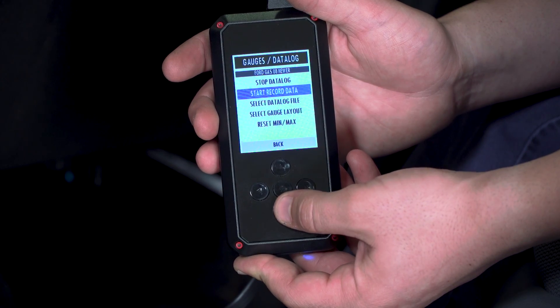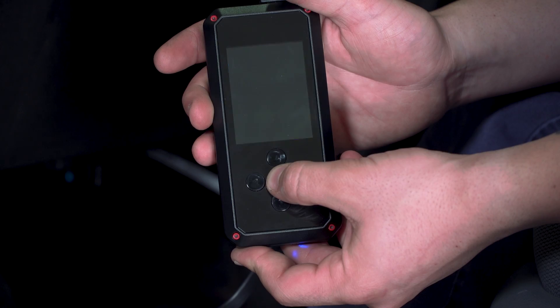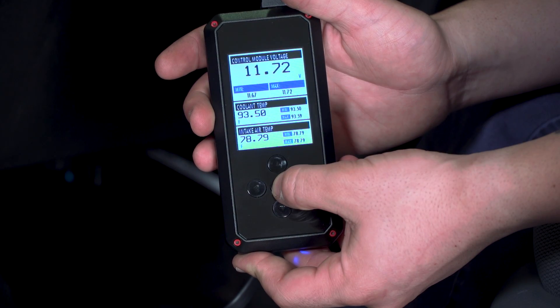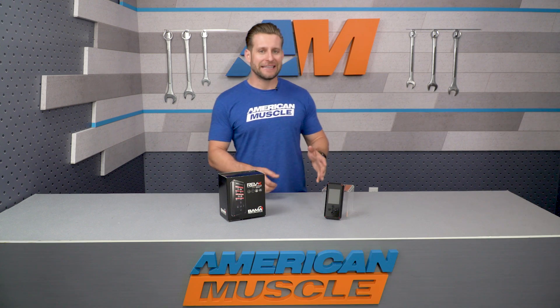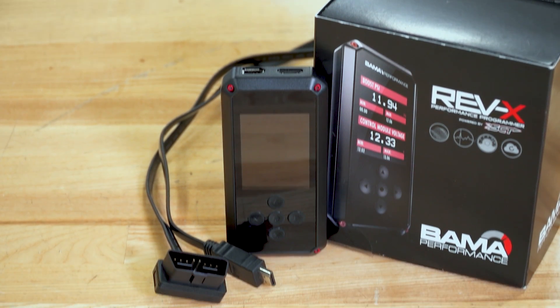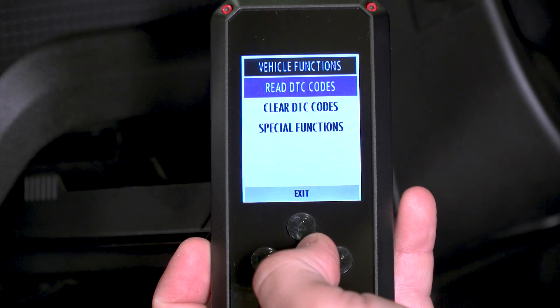For starters, you are getting on-screen gauges and data logging capable of reading and displaying up to eight different values at one time. Some of these include things like air-fuel ratio, intake air temp, boost, coolant temp, and ignition timing, just to name a few. Even though the case is a little different, the overall dimensions really haven't changed all that much — it's still roughly the same size as most smartphones, complete with a three-inch full-color LCD screen.